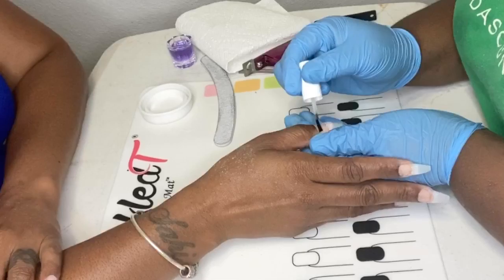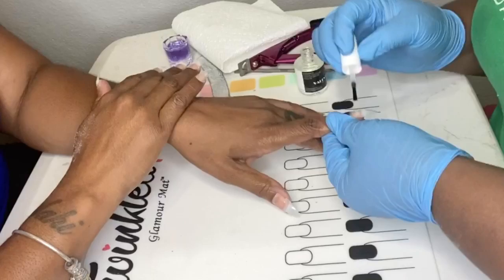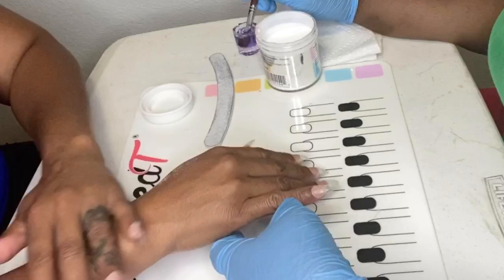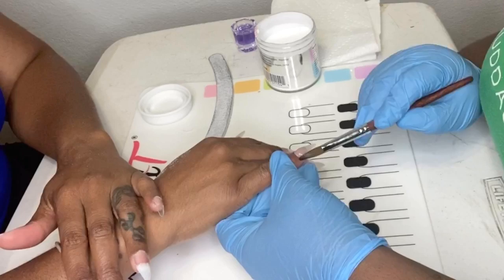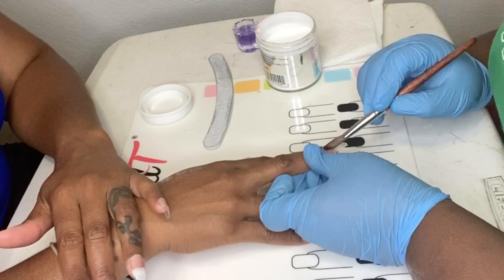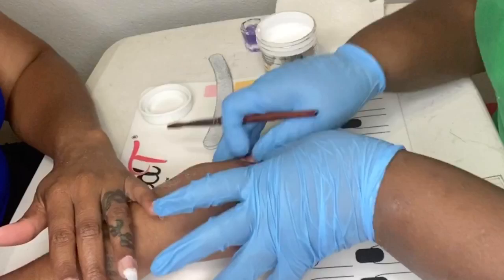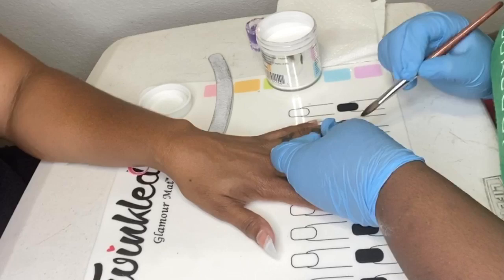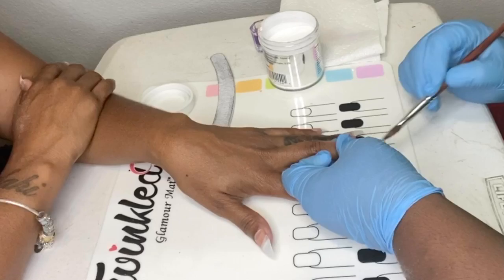Now I'm taking my Valentino nail dehydrator and applying that to the natural nail. That definitely sucks up any oils that your natural nail may have produced after filing, and ensures there is no shine on the nail. Then I took my nail primer, also from Valentino, and did two coats. Now I'm going in with a very thin coat of clear acrylic powder, since the acrylics I'm using are colored acrylics and sometimes those may tend to lift quicker, so I'm putting on a very thin coat of clear as a base.